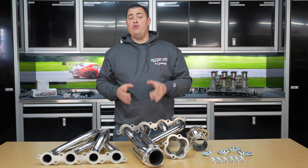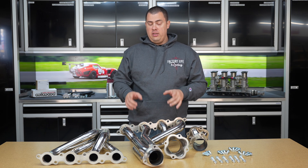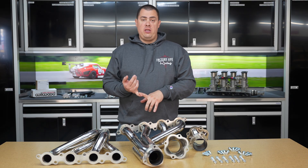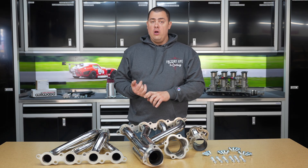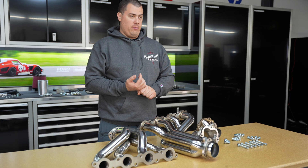Now take note: you do need to reuse your gaskets for the cylinder head to header mounting surface from your F-250 engine if you got one used, or from Ford Performance if you got one of the crate engines from them.